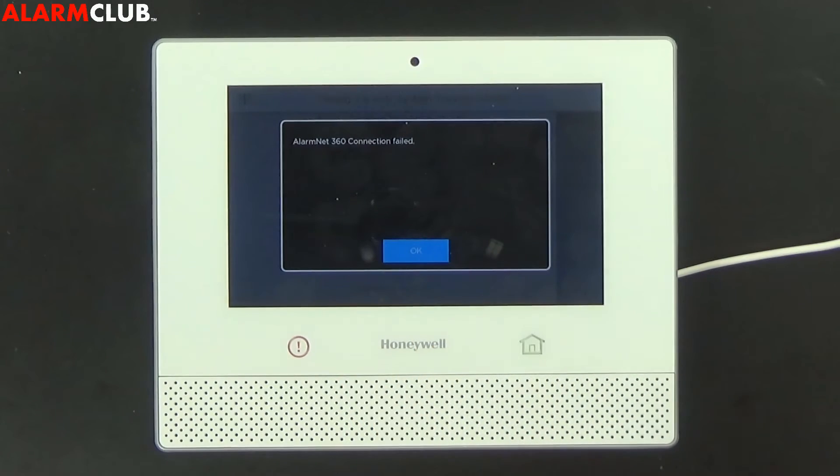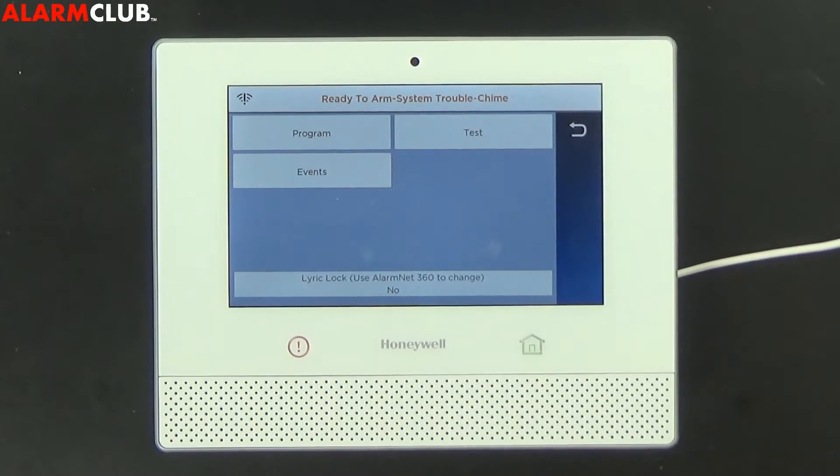It'll tell you AlarmNet 360 connection failed — no problem, select OK.